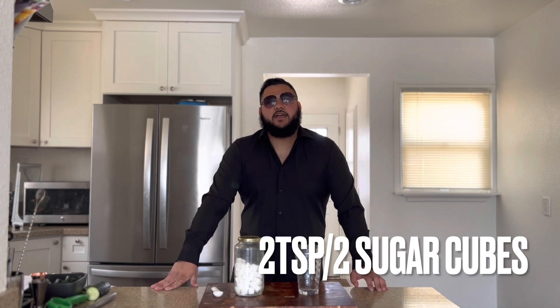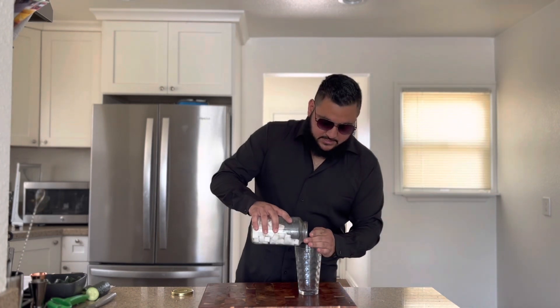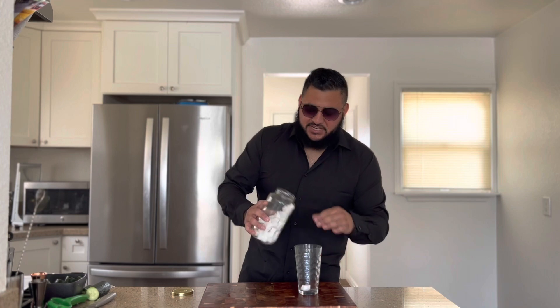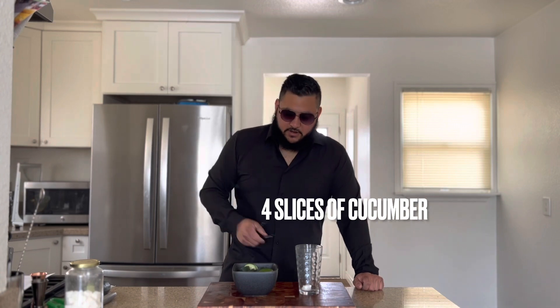In the mixing glass we're going to add two teaspoons of sugar. If you're lazy and you don't want to measure out two teaspoons of sugar, it's very simple — a sugar cube is already a teaspoon of sugar, so all we have to do is add in two sugar cubes. Don't use your hands because that's disgusting; use tongs.